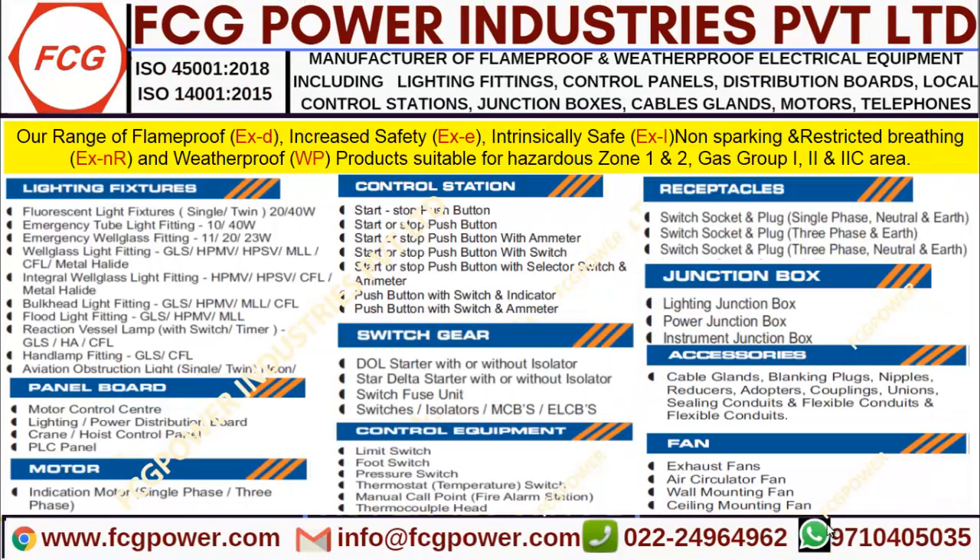Before starting, if you are in need of any flameproof and weatherproof products used under zone 1 and 2 with group classification 2A, 2B, 2Z — like light fixtures, panel boards, motors, control stations, push button stations, switch gears, control equipment like limit switches, thermocouples, receptacles like switch sockets and plugs, junction boxes, conduit accessories and fans — kindly drop a message. We will revert with the cheapest price in the market and deliver at the earliest.